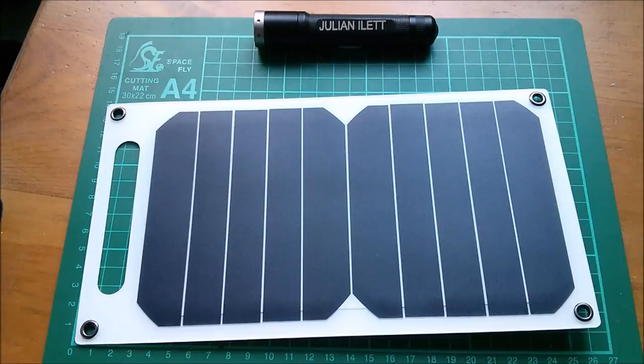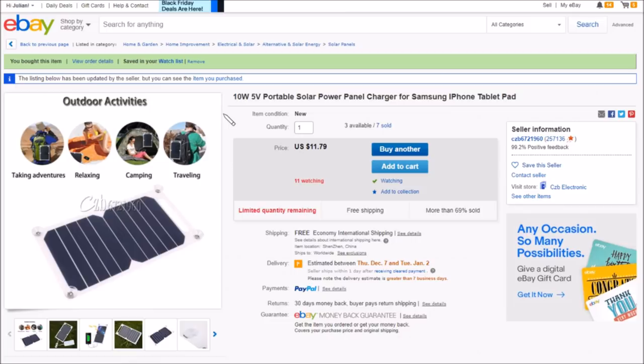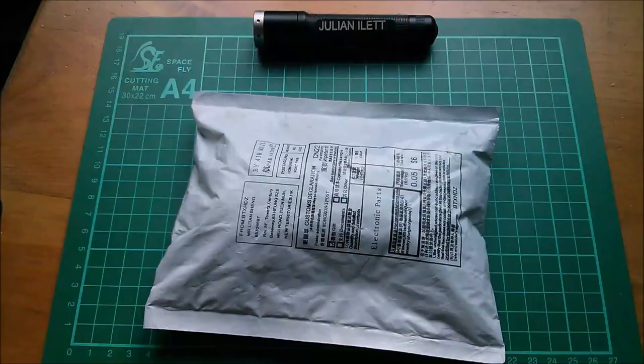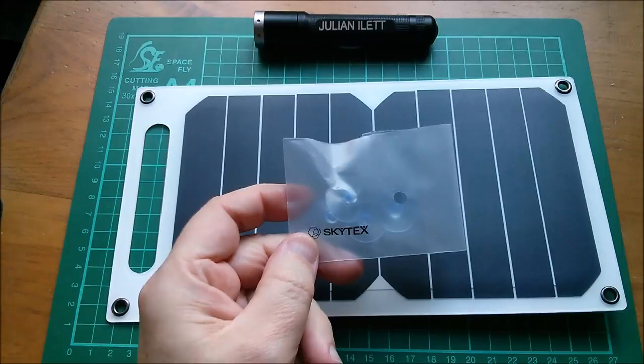On eBay it's listed as a 10 watt 5 volt portable solar power panel charger for Samsung, iPhone, tablet — £11.79 with free shipping, from seller czb672. You also get a set of four rubber suction cups which fit into these rivets, presumably so you can stick it to a window.